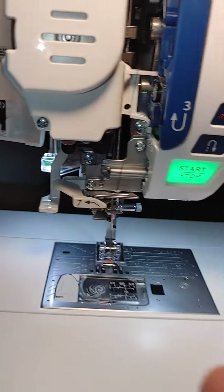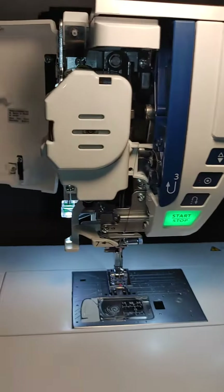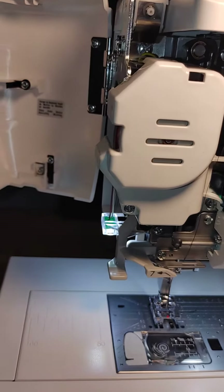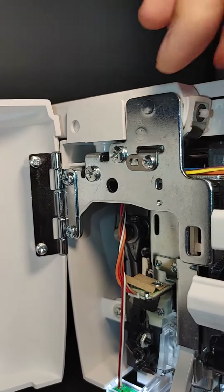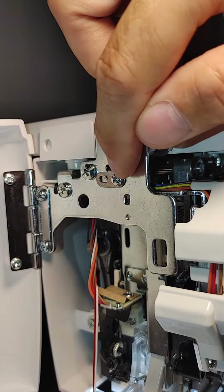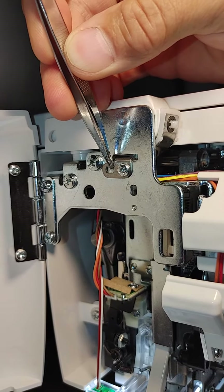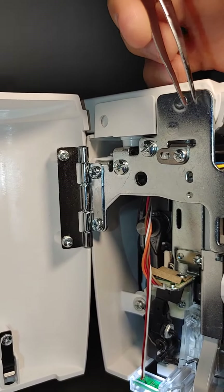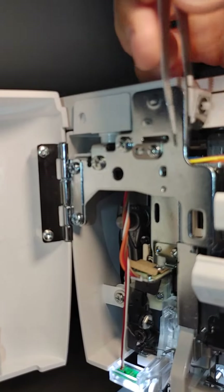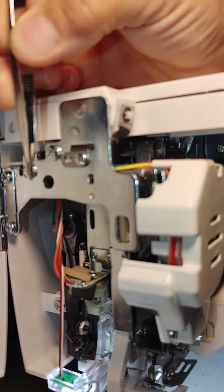And then as far as tilting the needle bar forward and backwards, it looks like it's going to be this adjustment right there on the side, because it's slotted right there. So it looks like you should be able to just loosen up this screw and slide that whole assembly back and forth to get everything positioned correctly.